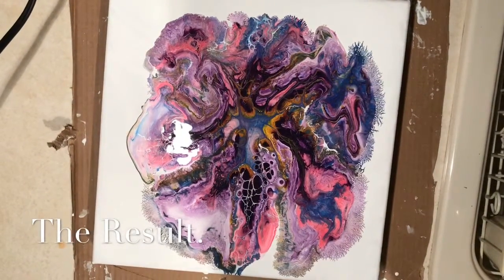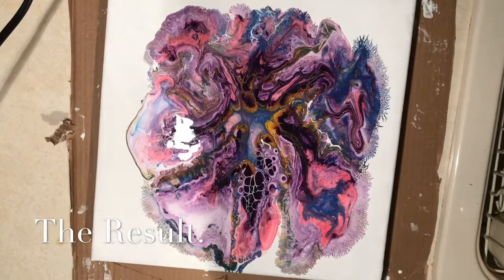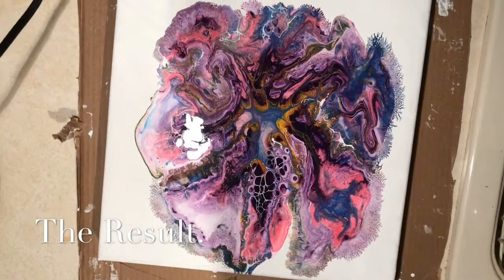And here's the final product. I'm not really sure what all this spider webbing is going on, but it's pretty cool I think.